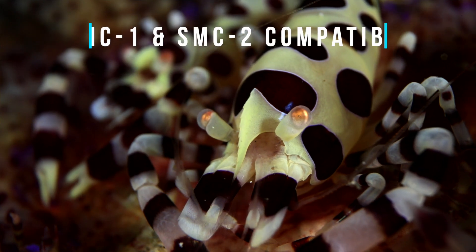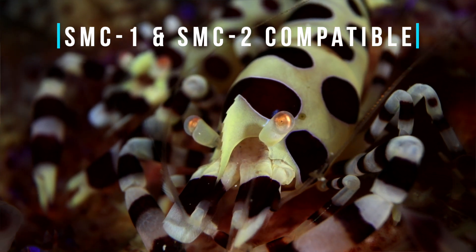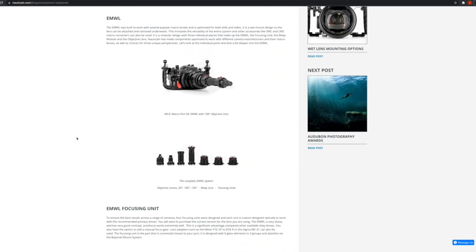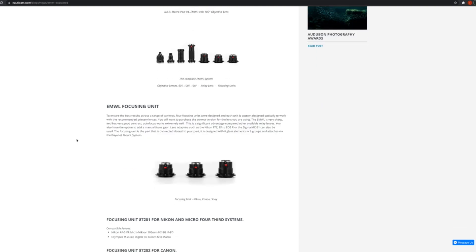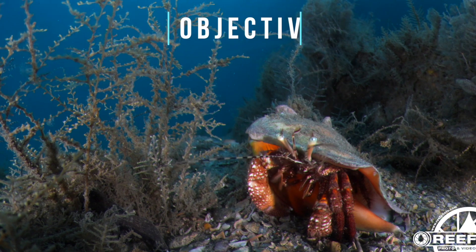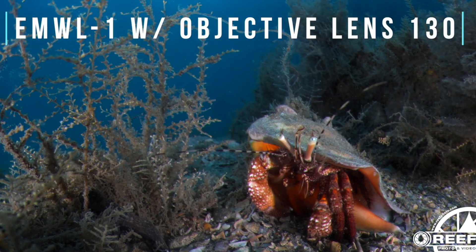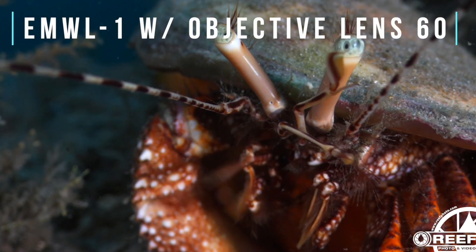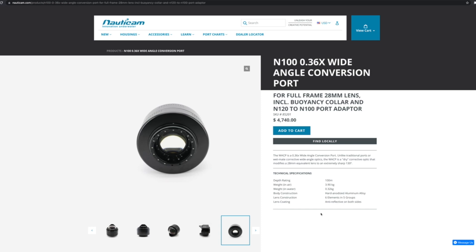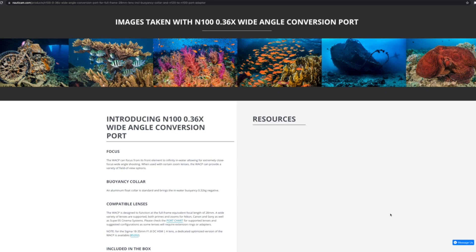The SMC-1 and SMC-2 make excellent choices for super macro imaging fans and offer superb image quality, contrast, and color compared to many other options currently on the market. The EMW-L1 is a unique addition as well, allowing you to shoot dedicated macro and wide angle all in the same dive, and is compatible with the popular Nikon 105mm macro lens. Image quality is superb, with 60, 100, 130, and 160-degree objective lens options.